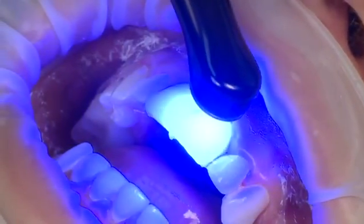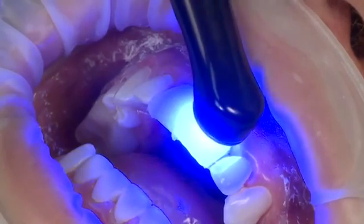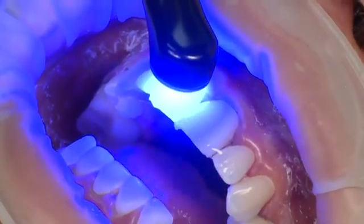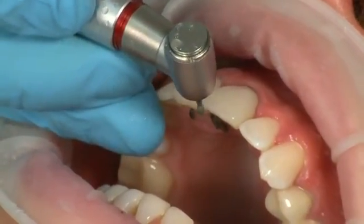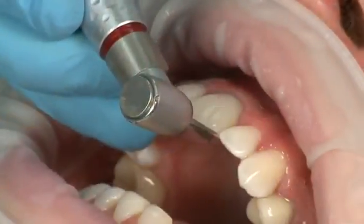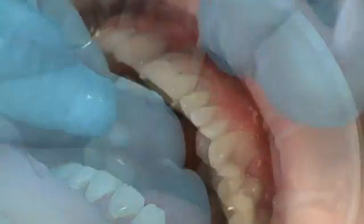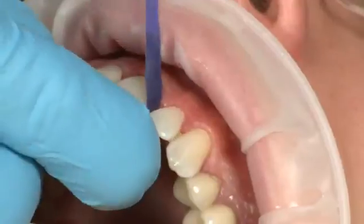Fully cure the composite with Velo on the lingual and facial surfaces for 20 seconds each on standard power mode, or 40 seconds each if using a curing light with an output less than 600 milliwatts per centimeter squared. Finish the cervical margin and the incisal edge with a fine finishing diamond or a carbide finishing bur. Finish the interproximal margins using an interproximal diamond or a carbide finishing bur. Continue to finish interproximally using finishing strips and polishing strips.